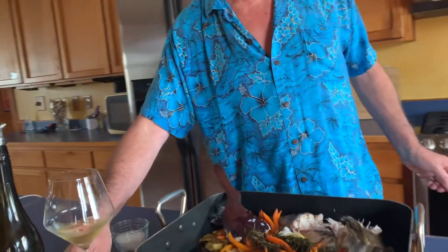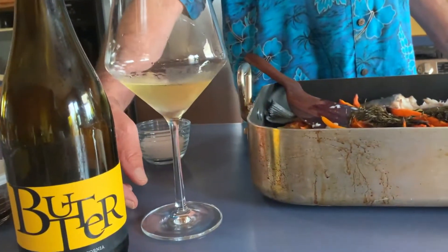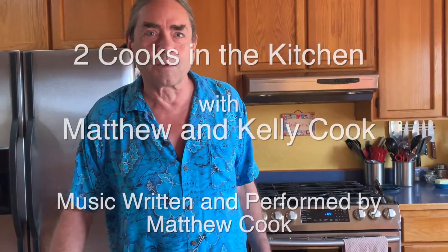And we have over here our butter chardonnay to pair it with — it's just going to be delicious. Thanks for watching Two Cooks in the Kitchen, and we'll see you next time.